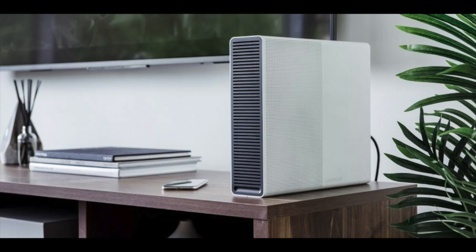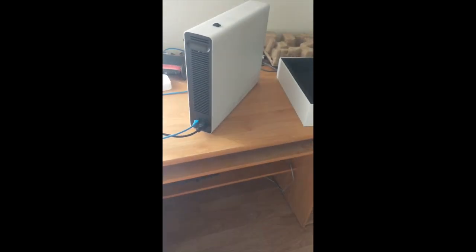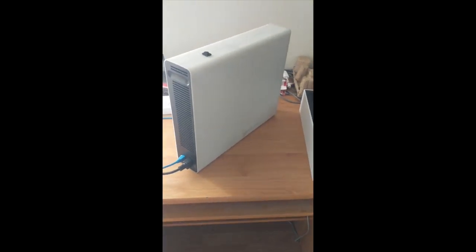Everyone can have one of these CoinMind One devices at home — it can sit in your kitchen, on your desk. It's really portable, small, and easy to use. I was lucky to get my hands on one; they sent me one to review. Let's just take a brief look at the CoinMind One device.